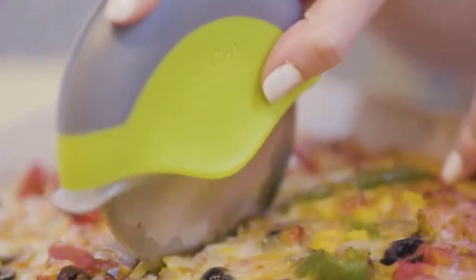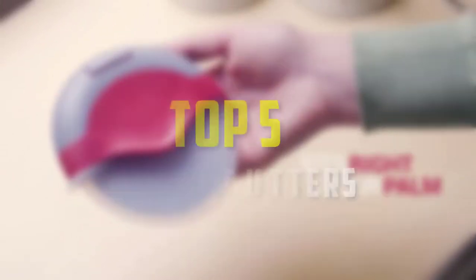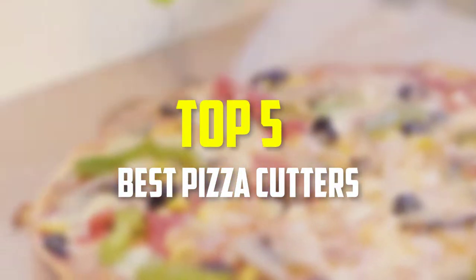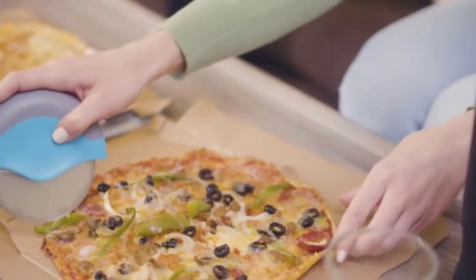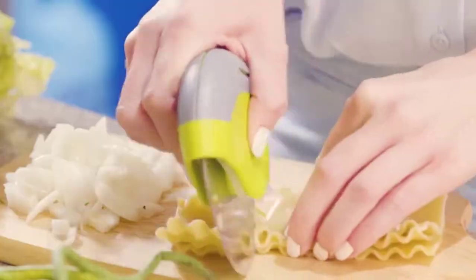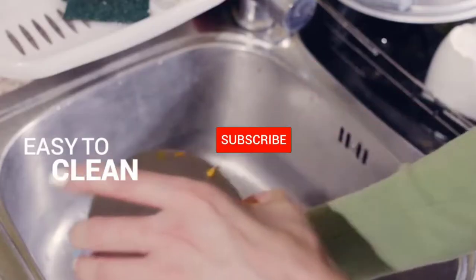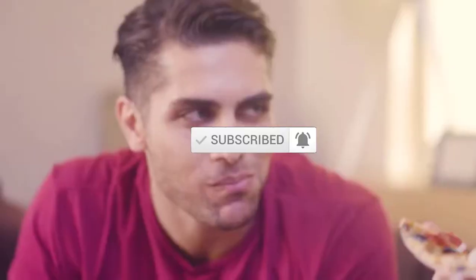Hello everyone, welcome back to our new video. In this video, I will give you more information about the top 5 best pizza cutters that are available on the market. I made this list based on their quality, price, popularity, durability, user opinion, and more. If you need more information about these products, please check the link in the description section below. Don't forget to subscribe to this channel to view future videos. Okay, so let's get started.